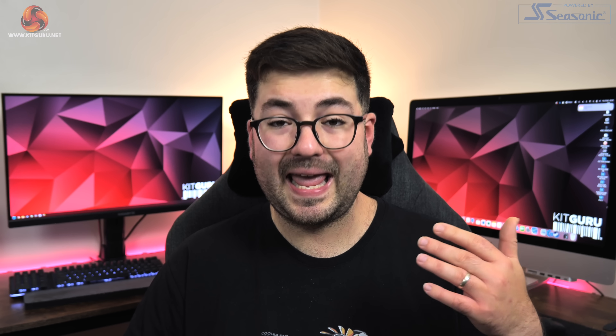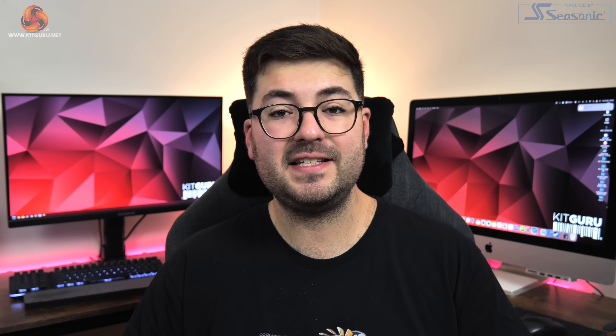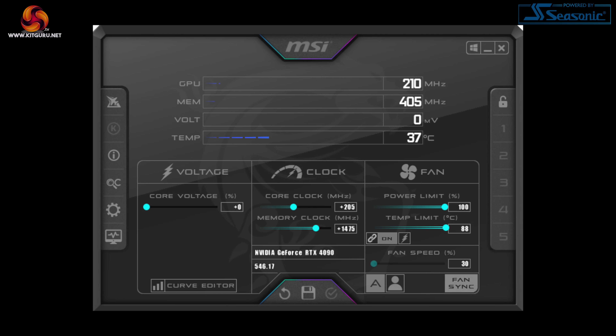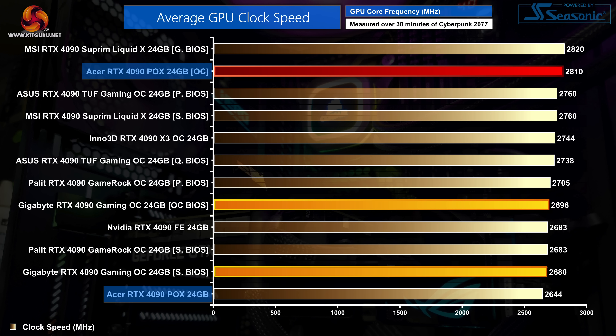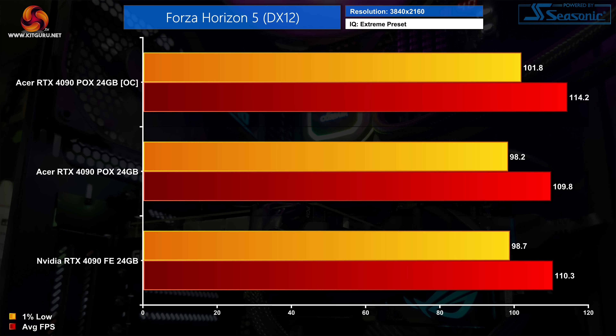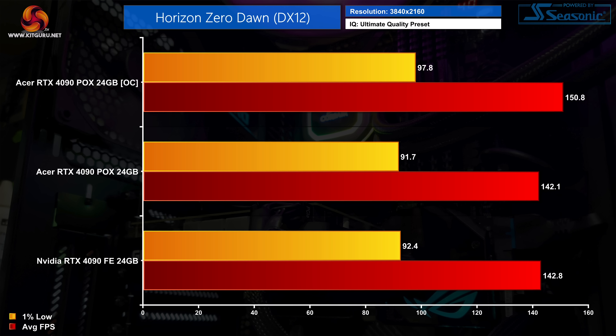Moving on, it's time to take a quick look at overclocking. Interestingly, Acer has actually limited the power limit to 100%, so it can't be raised above the 450-watt reference figure. My best result came with an extra 205 megahertz added to the GPU core and 1475 megahertz added to the memory. This saw the Acer 4090's real-world clock speed increase by almost 170 megahertz, now averaging 2810 megahertz over our 30-minute stress test. That overclock didn't net any particularly inspiring gains though, with just an extra two to six percent performance boost in the three titles we retested, so it's hardly worth doing.